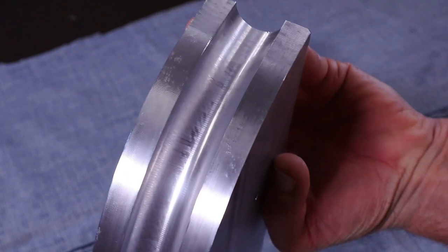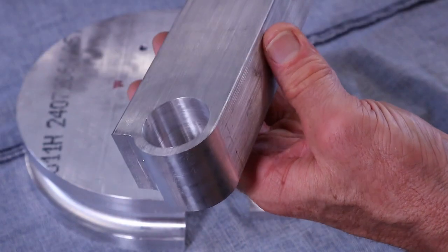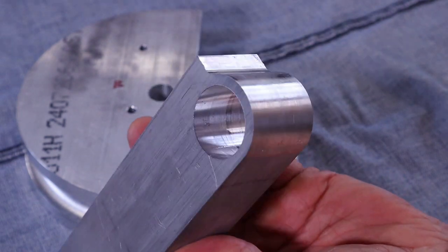Although not quite CNC quality, it's not bad considering it was done with a handle lever on two plates held together by a shoulder screw.